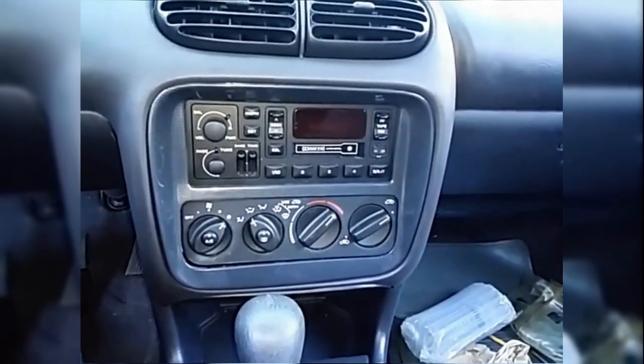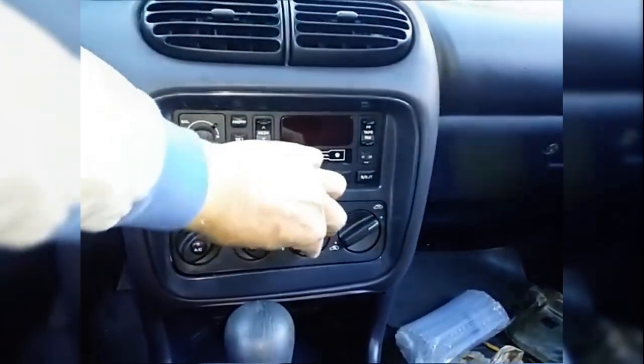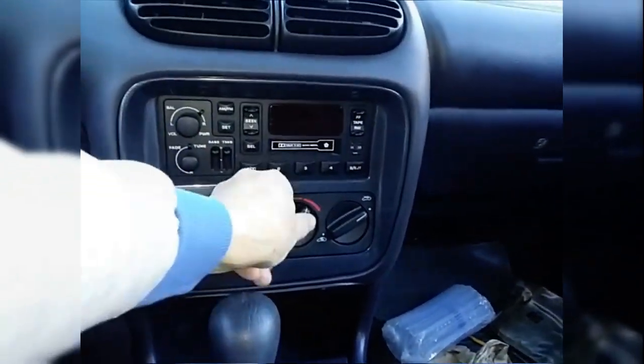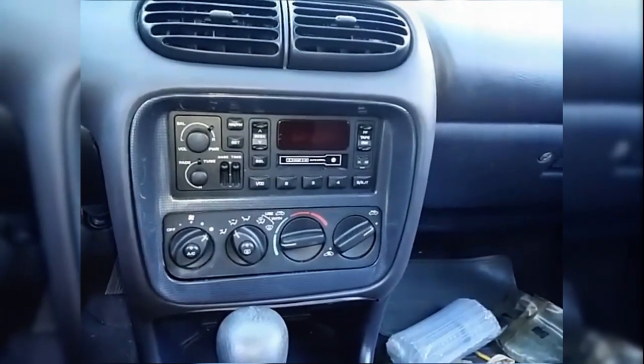This is the dash of the 2000 Dodge Stratus. The problem with this car was the temperature control wasn't working — all it would do is put out hot air, no cold air.